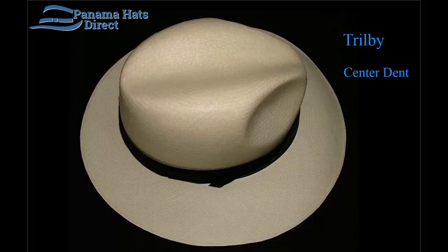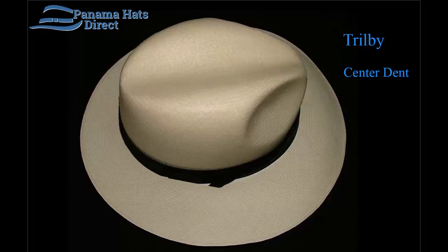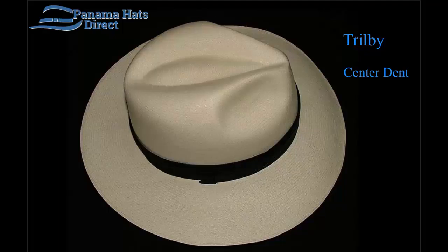This hat is similar to our classic fedora, which also has a very similar type of crown but with some distinct differences. Our classic fedora, as you see in this picture, if you look closely you can see the differences in the valley. The Trilby has got a wider, smoother valley, larger indentations on the side, and a wider front point or pinch than our classic fedora.